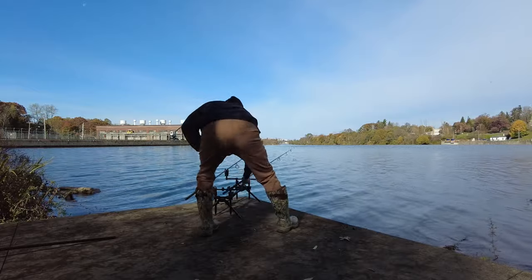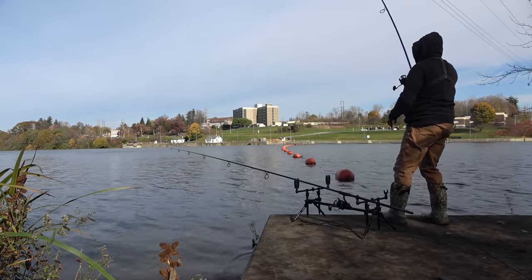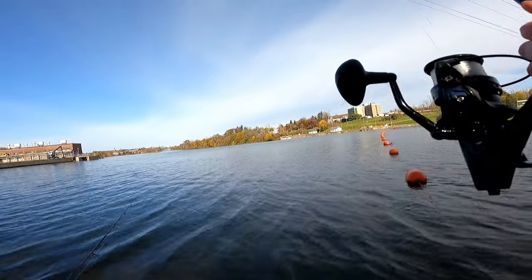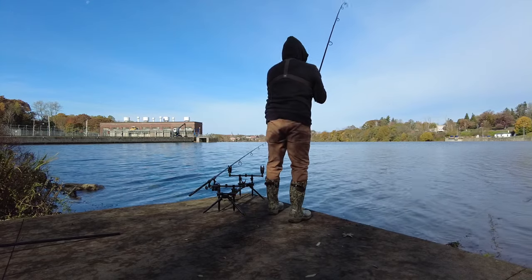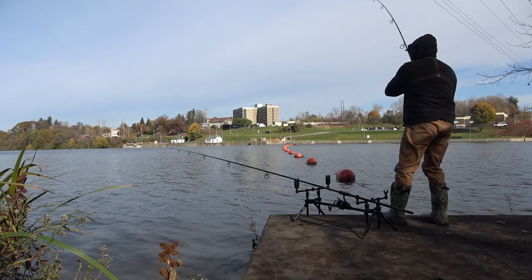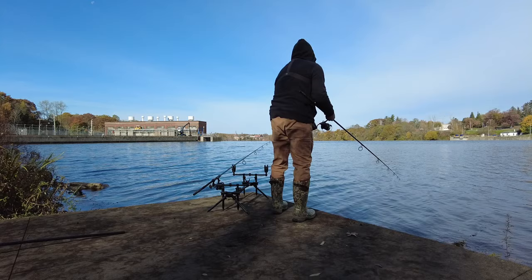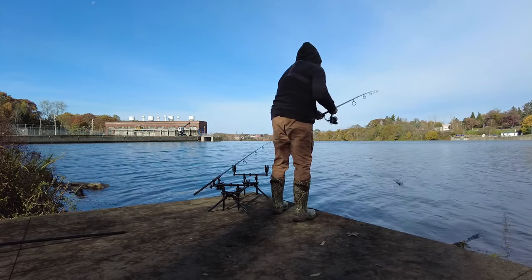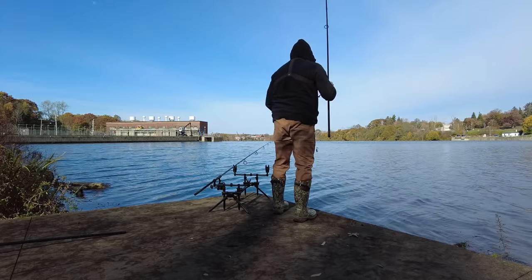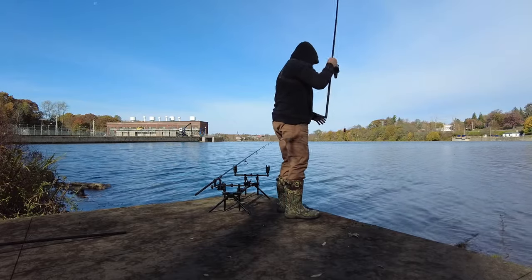Oh yeah, we got one! This one feels nice man — it's off the strawberry boilie. Feels nice man. Oh, he came off — son of a gun, he came off. I let that go for too long trying to get the cameras on and I lost my boilie. He felt nice too. It's a good sign though — I was on the strawberry boilie.